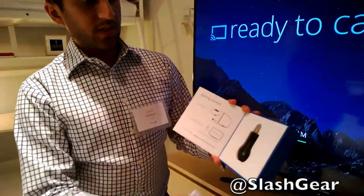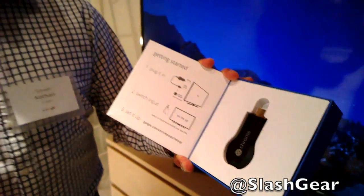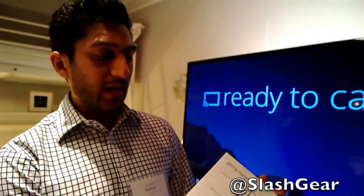Here's the device. It's really easy to just plug into the back of your TV, power it with USB, connect it to your wireless, and then you're ready to go.